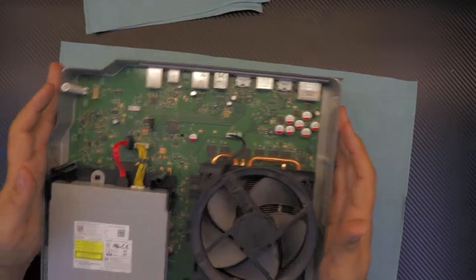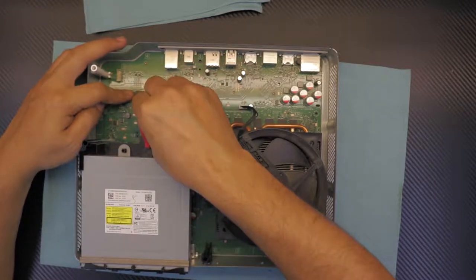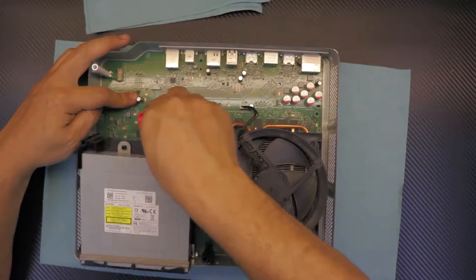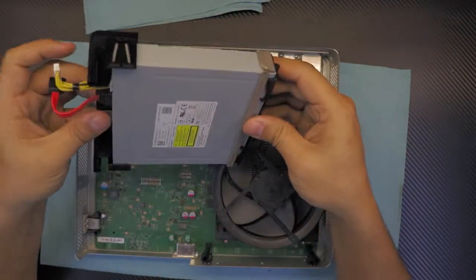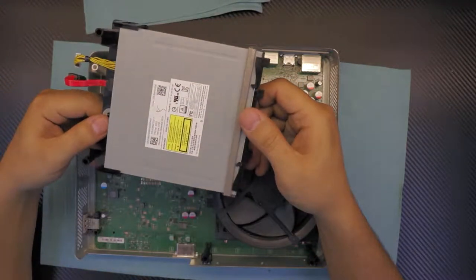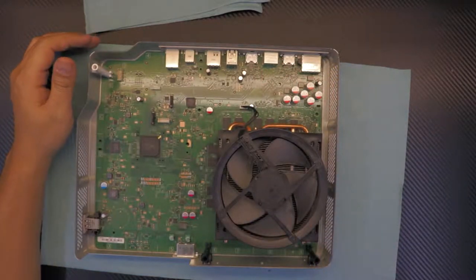Next we have the CD-ROM and DVD-ROM. Same thing — unhook the SATA cable from the board, then the power cable from the board, and just go ahead and lift up the DVD-ROM. That's as easy as it gets.